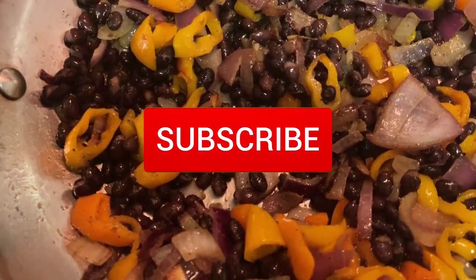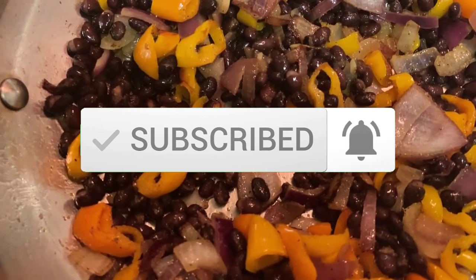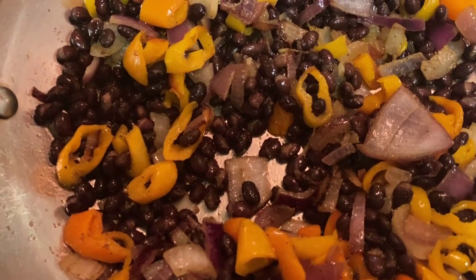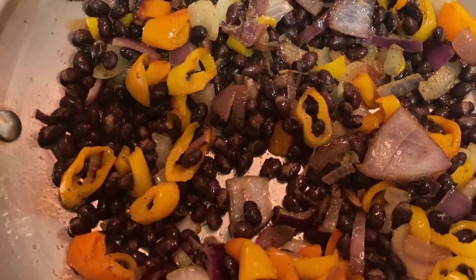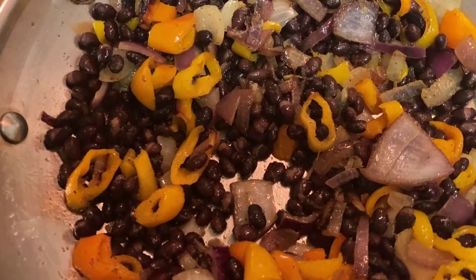If you like this recipe, give it a thumbs up, share this video with your friends, and subscribe for more content. Hitting the thumbs up lets me know to keep making more Daniel fast videos and helps YouTube share this video. Thank you so much for watching — you're only one prayer away. I'll see you in the next one, bye, take care!